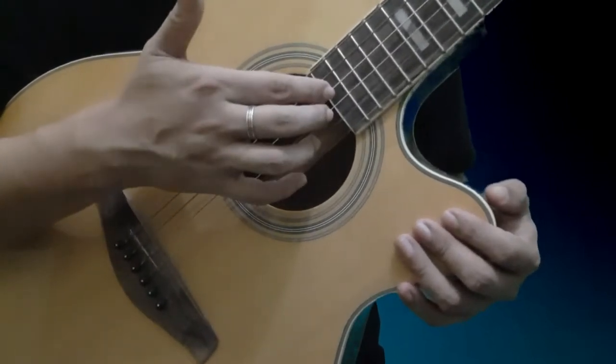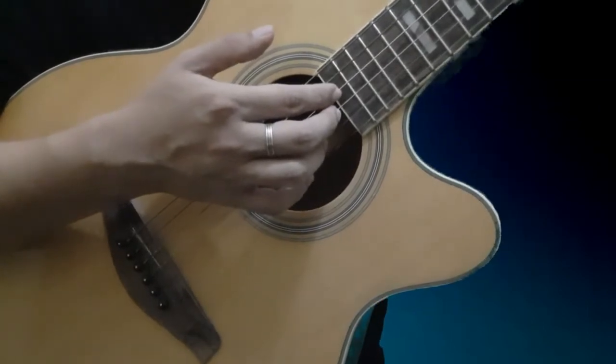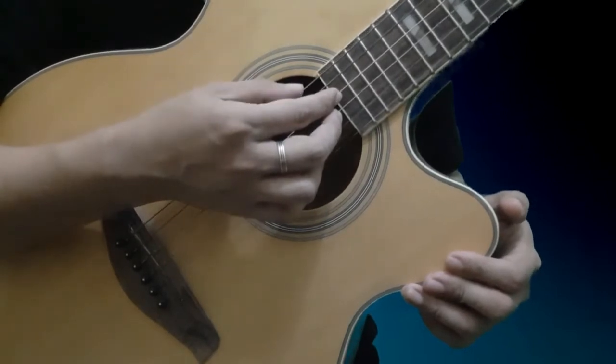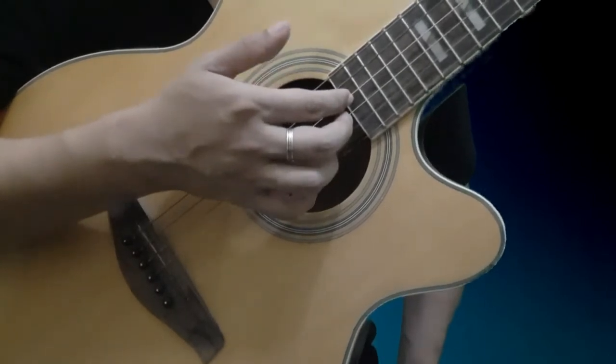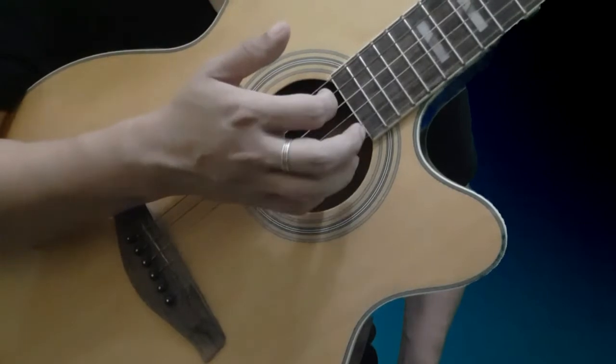Wala muna tayong chords na gagawin. Ganito po yung magiging movement ng daliri natin sa string. Ilagay nyo lang yung mga daliri ninyo kung saan sila naka-designate na string, kung saan sila nakatoka, tulad ng binanggit ko kanina. Itong thumb natin, ang assignment nya ay yung 6 at ang 5.